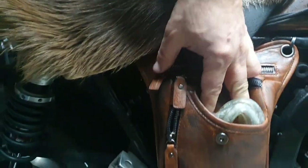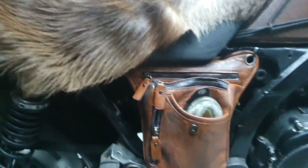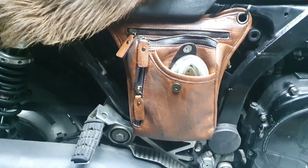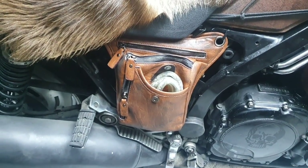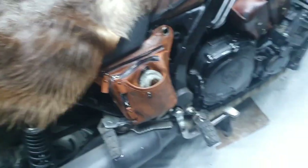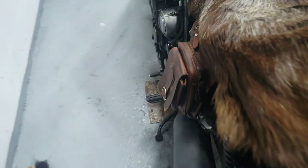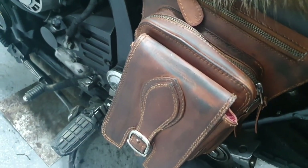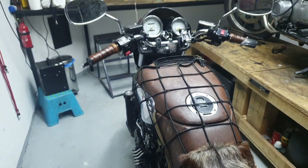I got the worn look that I was aiming for. I know this will raise some eyebrows, but I like how it looks. It's much darker in real life than on camera, but I'm sure the results are really nice. I also did that on the back too, and I got that wear look that fits my wasteland bike.